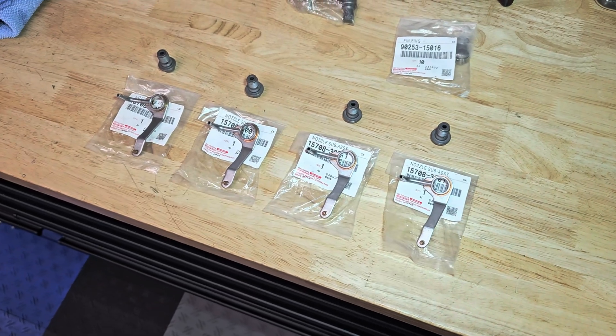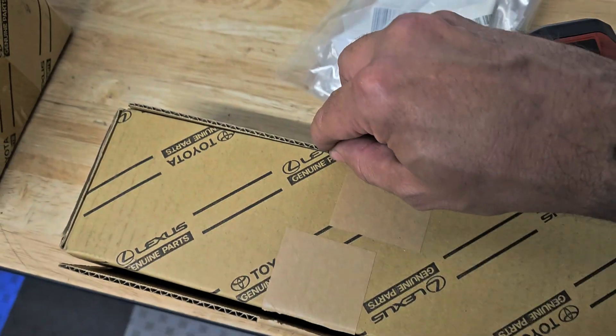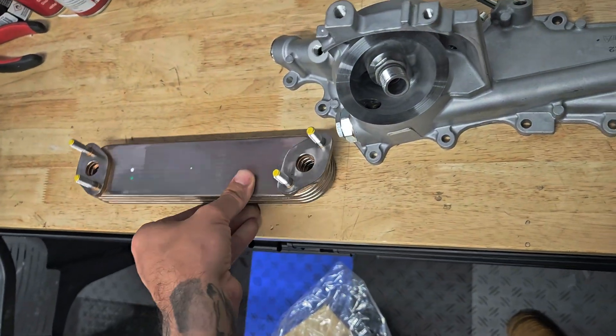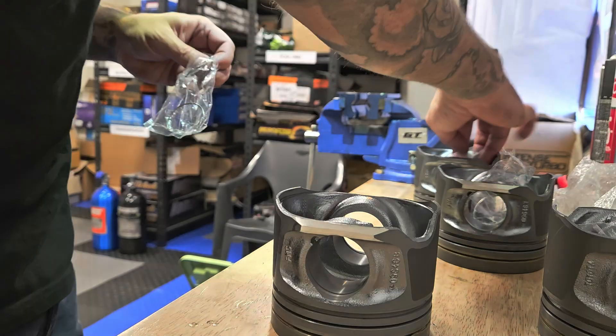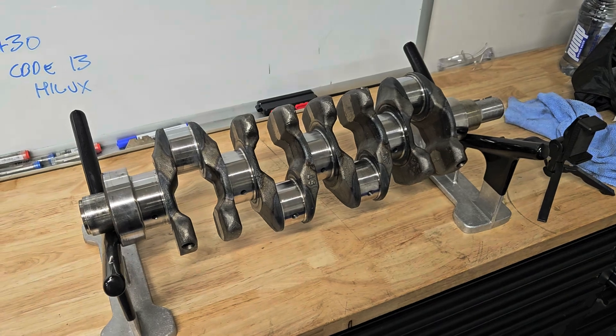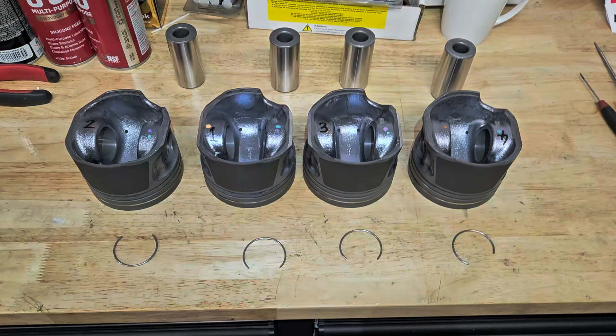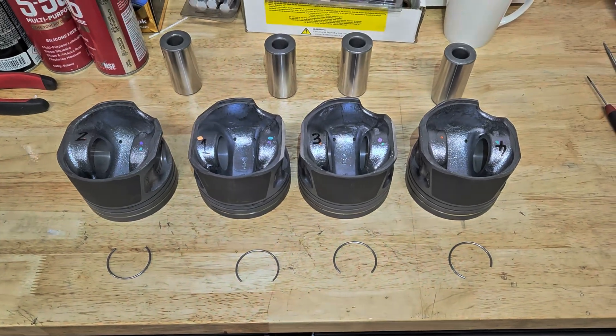We've got some new piston squirters and some other little bits and pieces. Brand new oil cooler and oil cooler housing. We'll fit up the rings that we previously gapped in the video before — go and check that out if you haven't seen it yet. I'll chuck a link up on the right hand side of the screen.